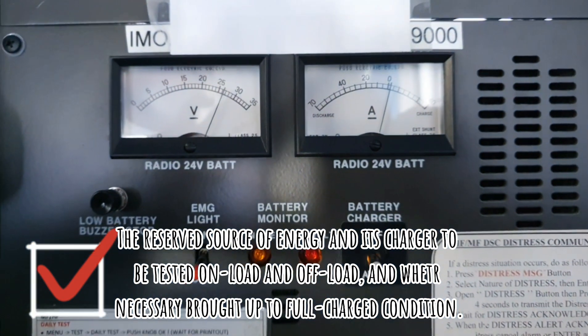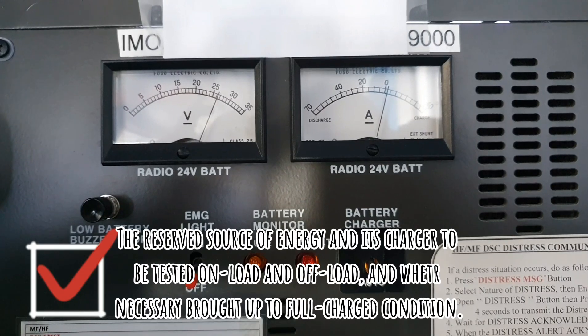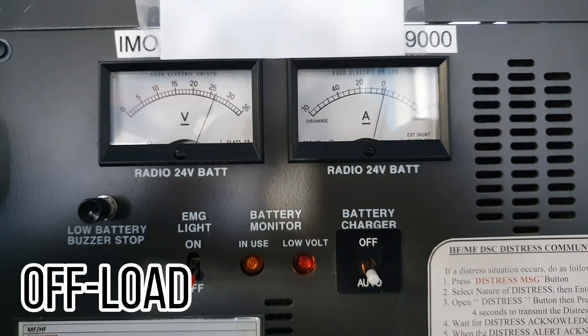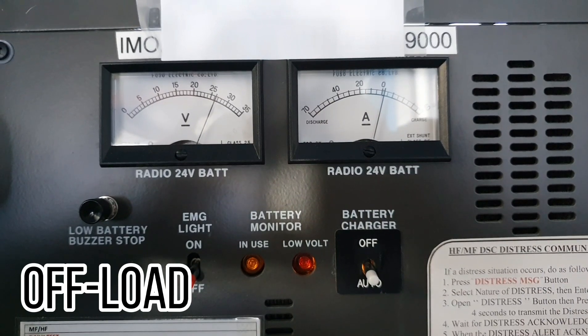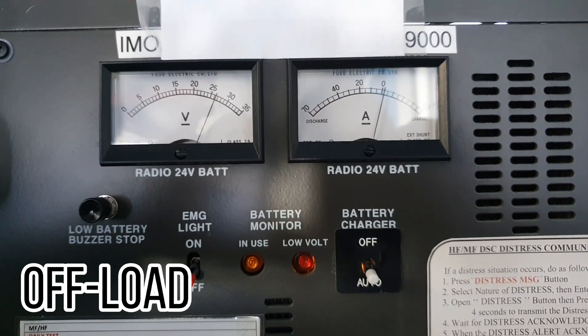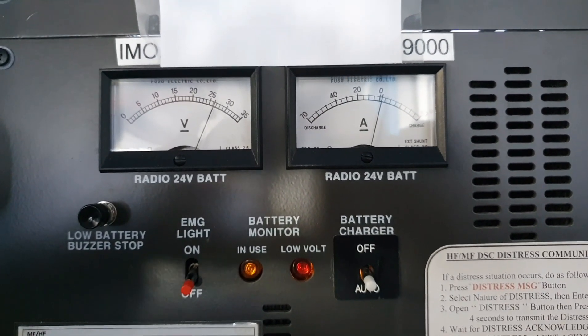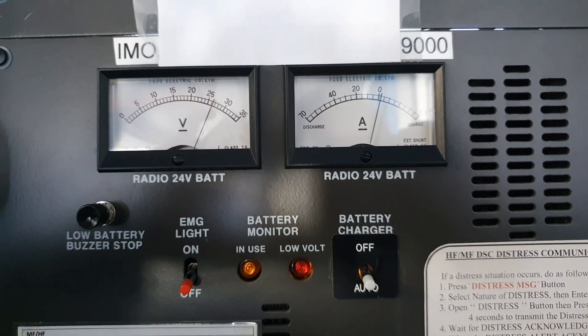Now we move on to our last test of the day — we have to do the on-load and off-load test of our batteries. For the off-load test, the batteries should not have load and the GMDSS station should be using the ship's main power supply. You have to check if the batteries have the correct voltage according to the user manual and are not discharging.